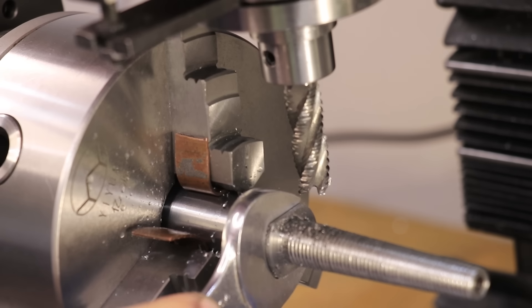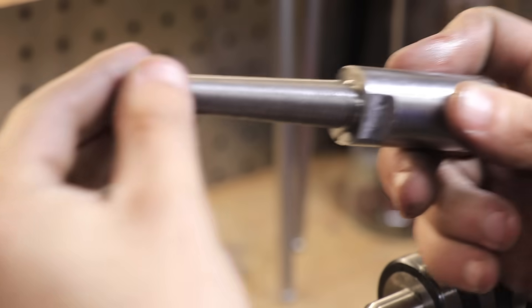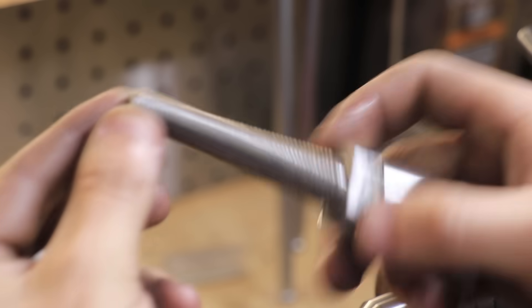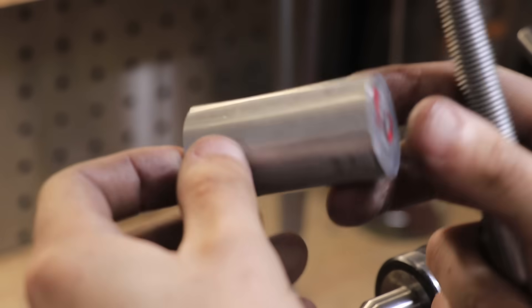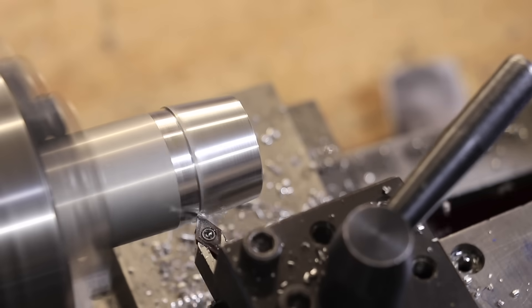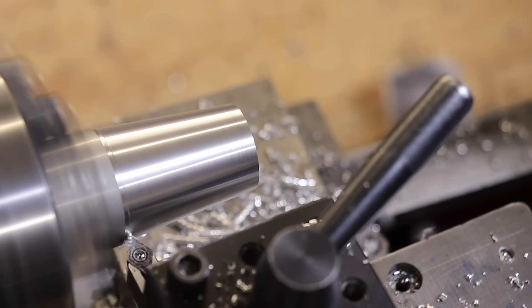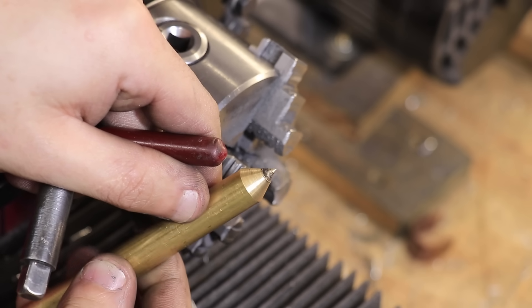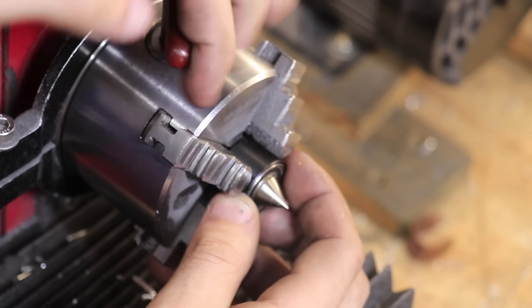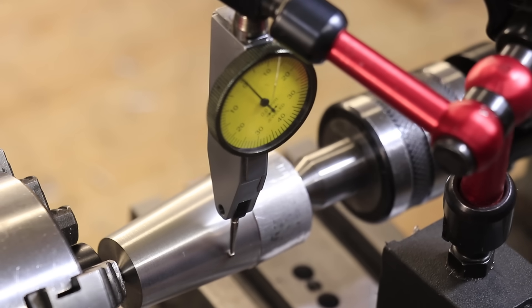Now originally I was going to let the video end right there, but when I was editing it I realized that whilst there was no room to move the tailstock further to the left, there was actually a lot of room to move it over to the right, which means I could cut that 6 degree taper. I didn't have any steel in the correct size, so I'll use a piece of aluminium and set it up in the exact same way as before. The brass dead center I used previously got really chewed up using the offset tailstock method, so I'll swap it out for a live center. The only big difference this time is that the taper is going to be reversed, so I'll be machining it on the other end of the part.